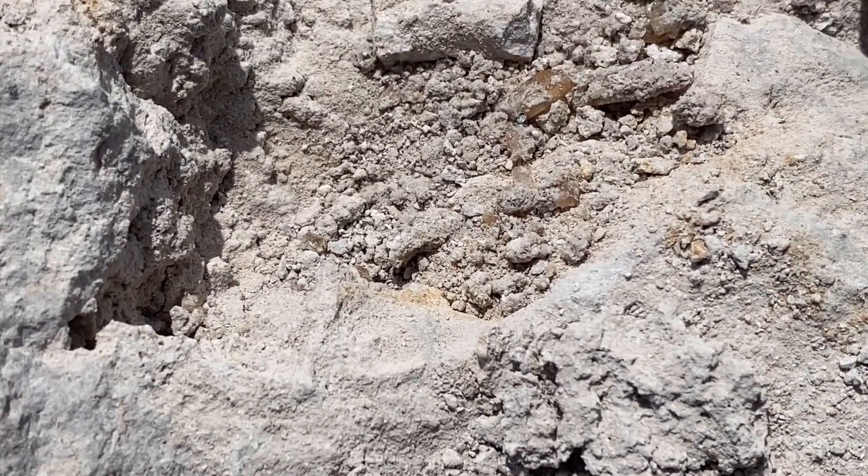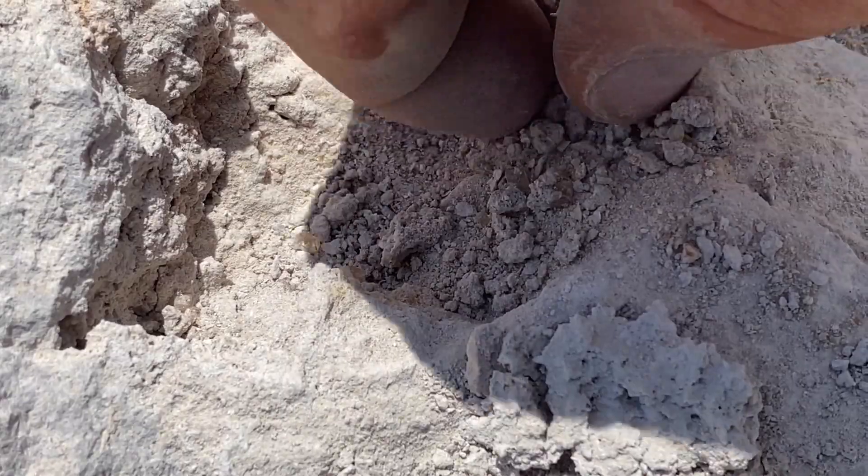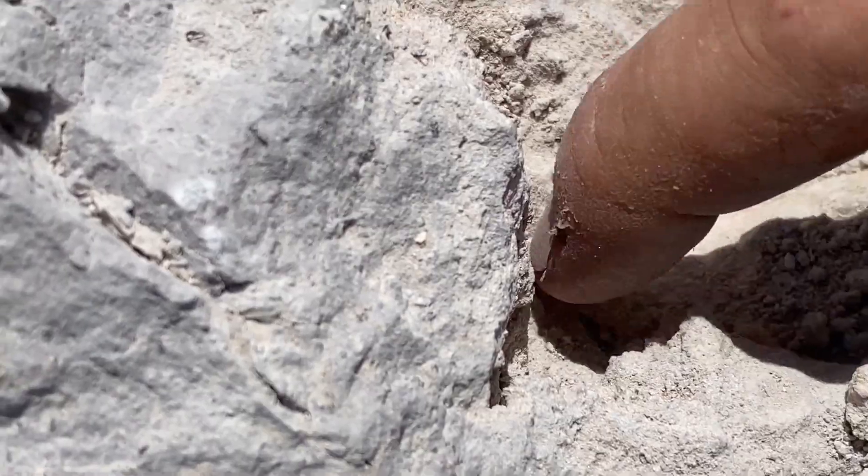As you can see it is loaded with little topazes, and again you want to make sure you sift this. Let's go ahead and sift this material and see what we found.